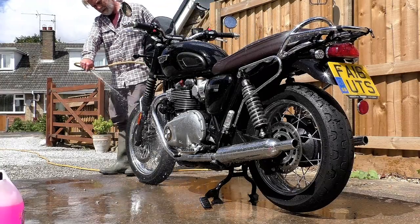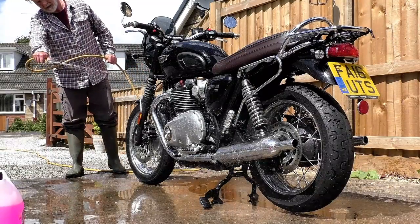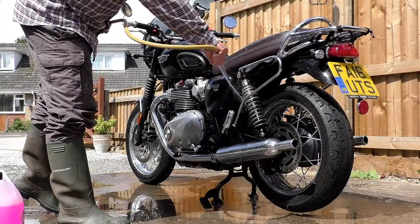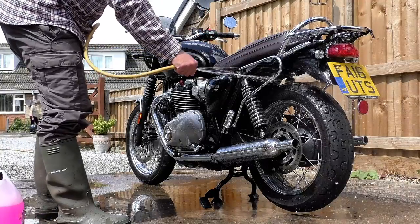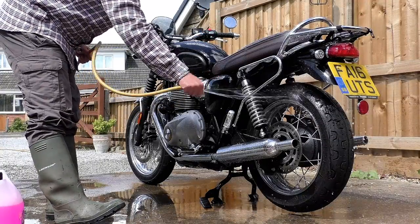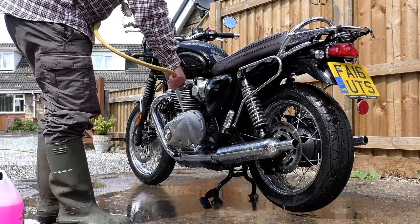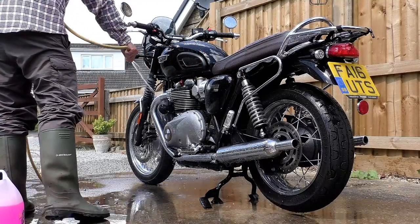On my brand new R1200 GS Adventure — the BMW — I followed all the advice available and applied it to the bike liberally, about a third of a tin, which at the time cost me about 18 pounds. The bike was brand new, in fact about a week old, and as you would expect it was pristine. It was January and I was very selective about when and where I rode.